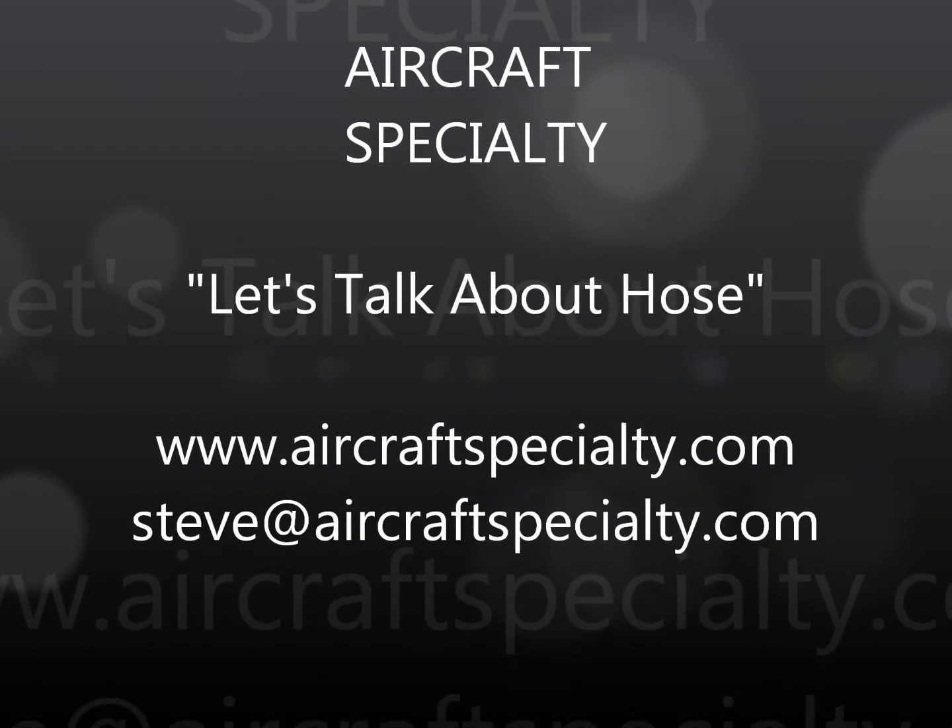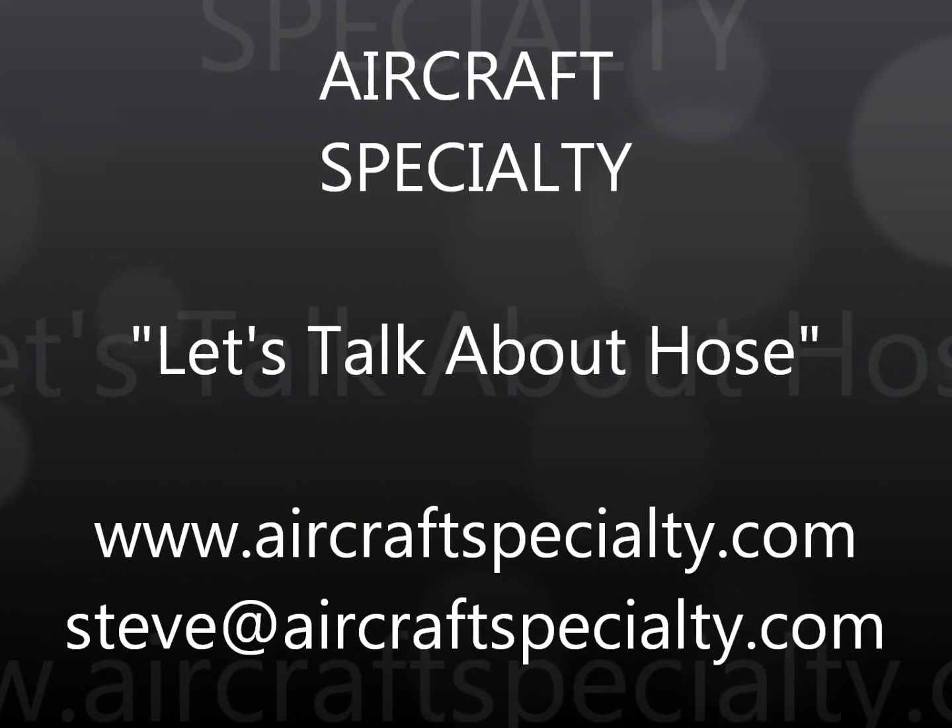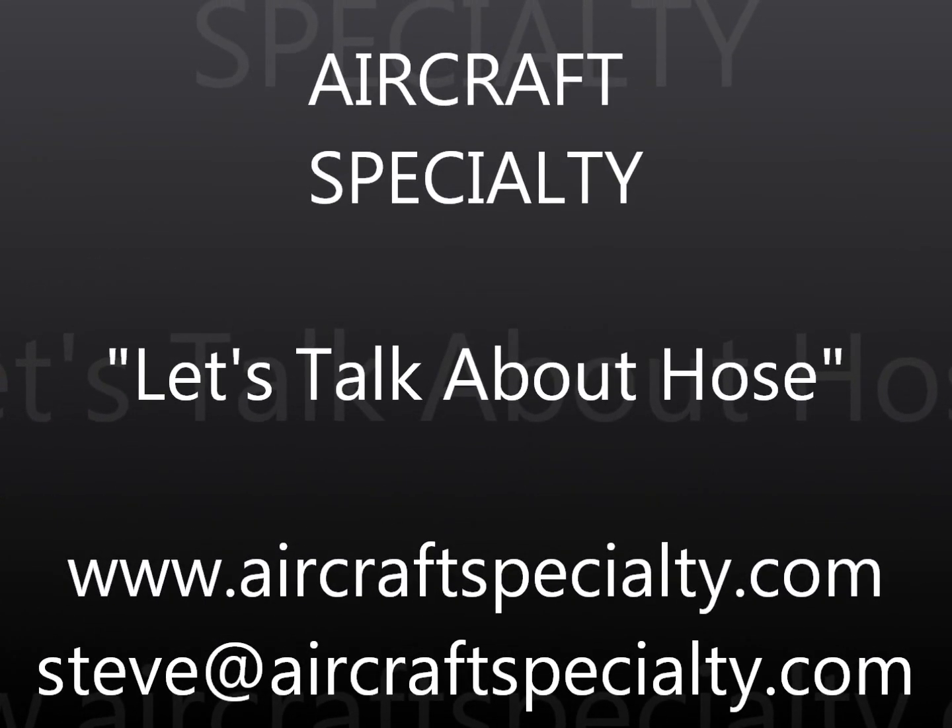We hope you enjoyed this video. The next Let's Talk Hose video will detail how to use our website and the ordering process, and the third video in the series will show how we actually produce your hoses. If you have any questions, please feel free to contact us via our website, or you can contact me directly at steve@aircraftspecialty.com. Have a great day.